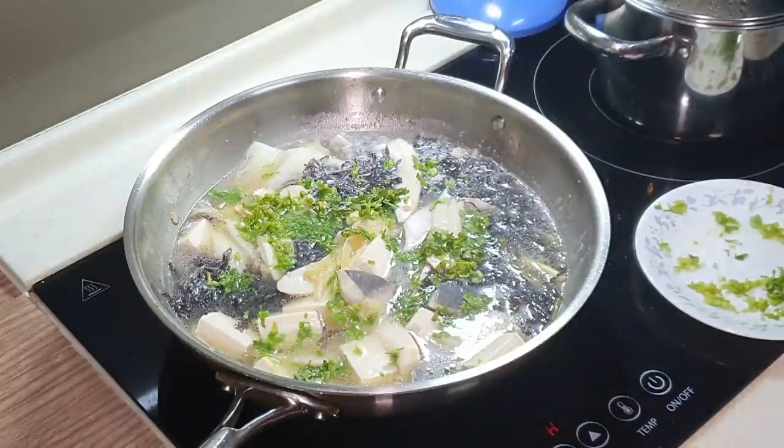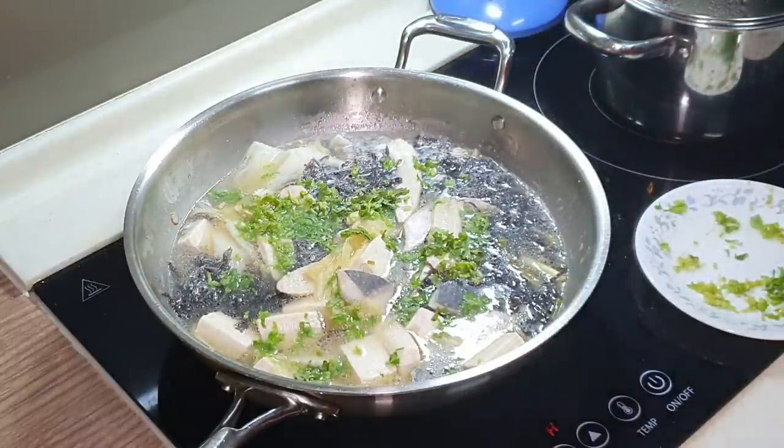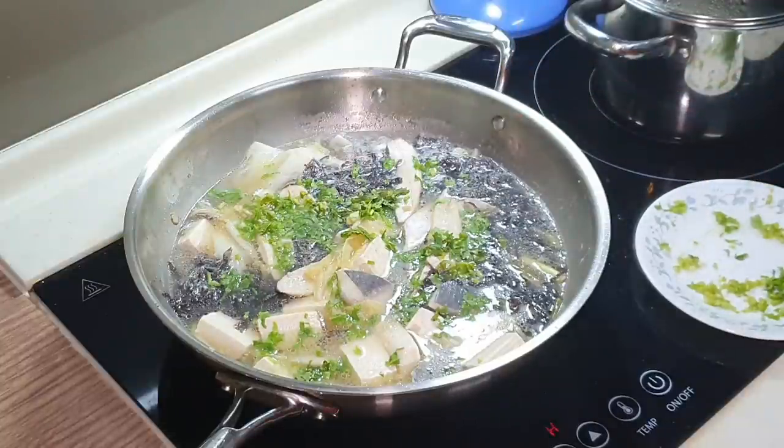Before we serve, a few dashes of white pepper. You can also add in a little bit of fish sauce if you want — it's up to you, but I think it would be a good addition.